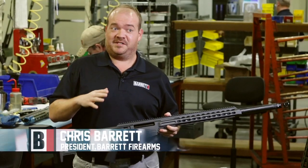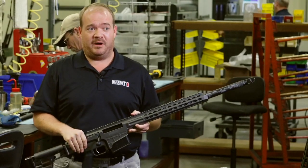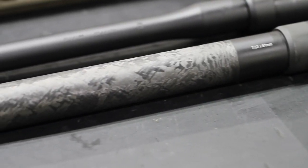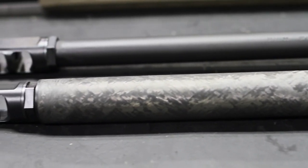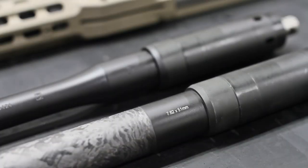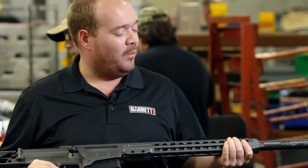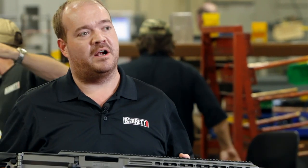Every time we find an opportunity to make something lighter, more accurate, and retain reliability, we are all over that. And we found that with these carbon fiber wrapped barrels. This is a new offering for the MRAD platform, and you're going to be seeing carbon fiber wrapped barrels in some other Barrett platforms as well. We're rolling them out first in the MRAD, and we've partnered with Proof Research — we've got some phenomenal results with these barrels.